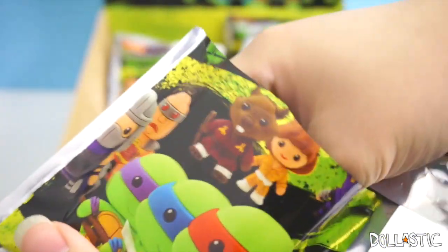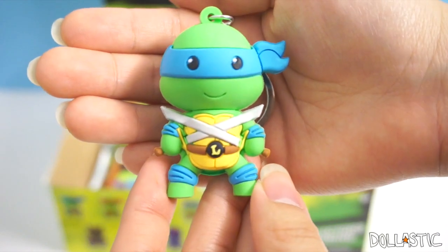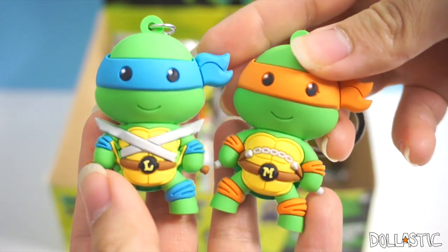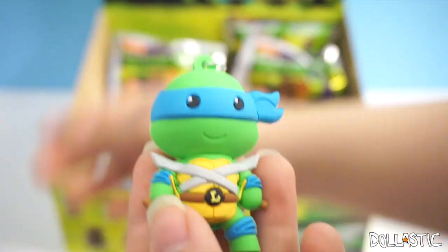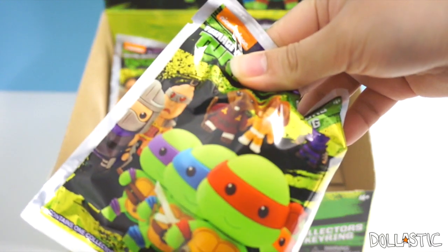Going to our fourth bag. I see another tint — Leo! I got Leonardo. Oh, he looks super cute. It looks like most of the details are exactly the same as Mikey, except for his little badge right here and his weapon. He's holding two swords. There he is on the back. Super cute.